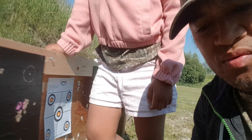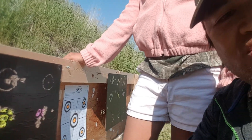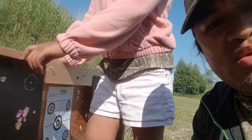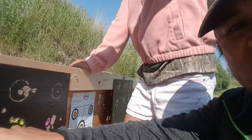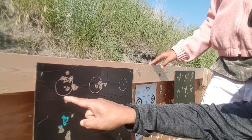Then I switched to my Savage 64F and the group is actually more decent than when I was trying to shoot it at 100 yards. After that I stopped using my daughter's rifle and just used the 64F. There's a nice group here.